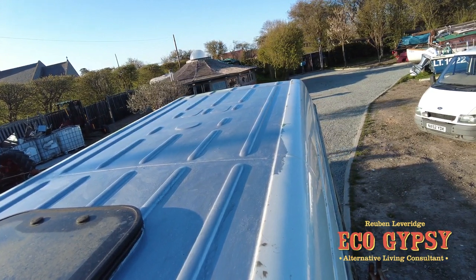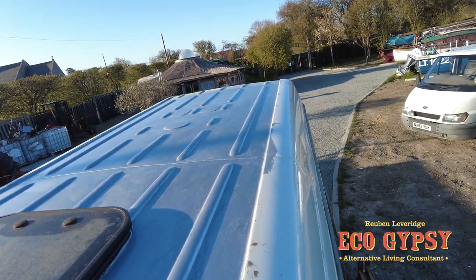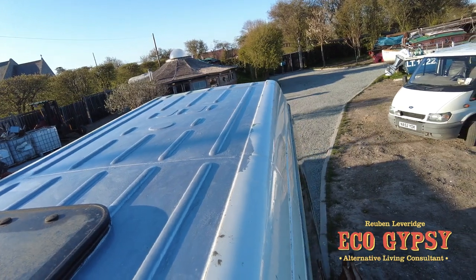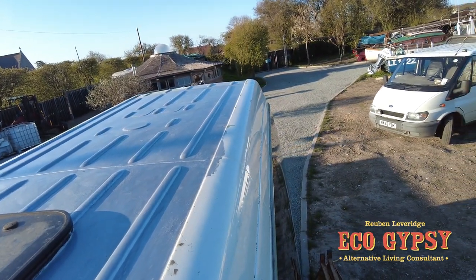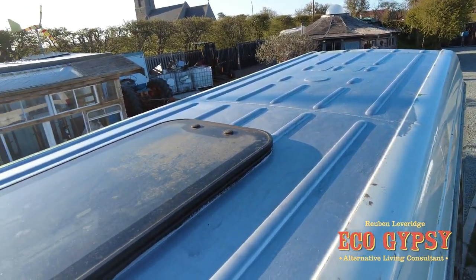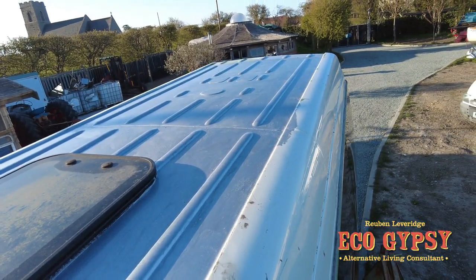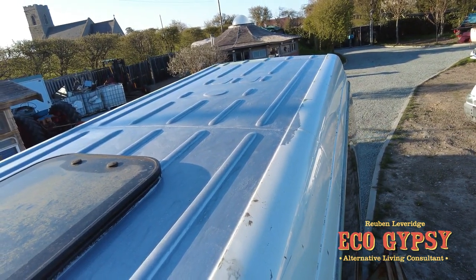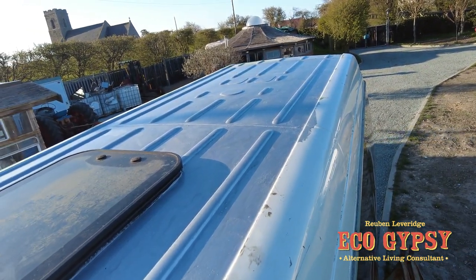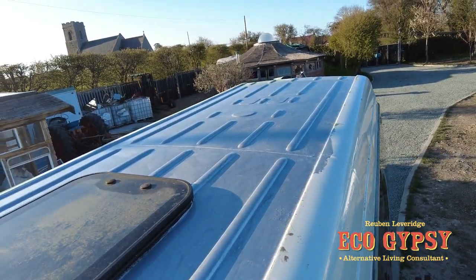I think all motorhome people really should bear in mind that not many people get up on the roofs and have a look — and water ingress is what ruined the last van we had up here, and cost a man a lot of time and money. So this is all done now. We've had a full day on this and we'll get on with the rest of it. Thanks for watching, take care, and we'll catch you on the next video.